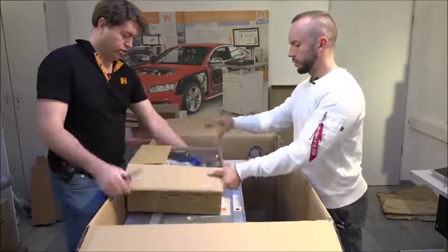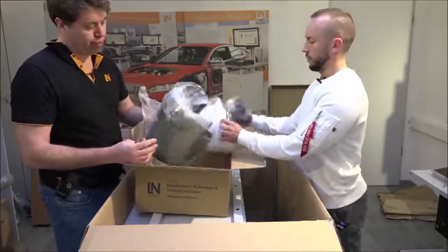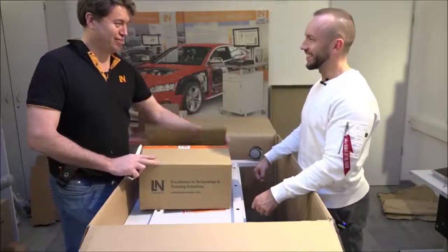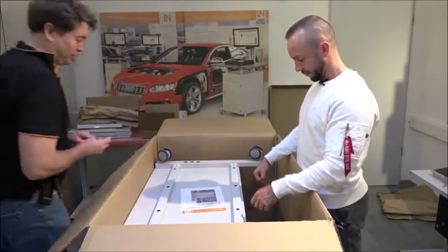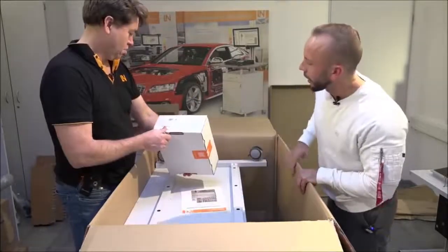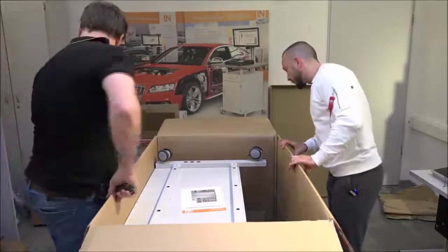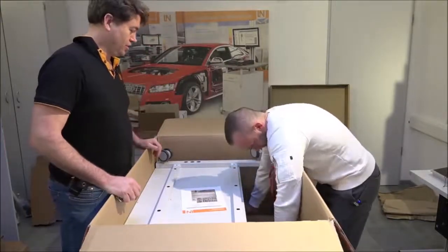We also find a face shield and helmet together with a balaclava — it's like Christmas! And there are still a few other bits and pieces in there, including another monitor holder for the table.